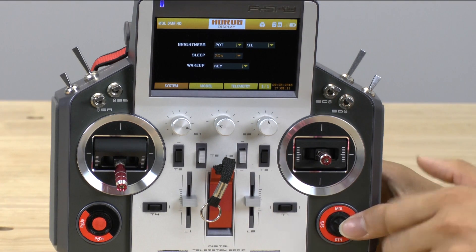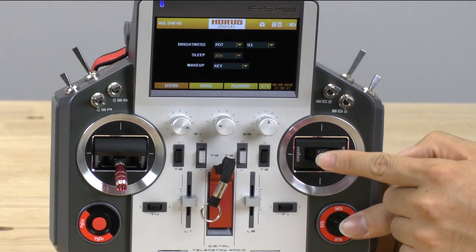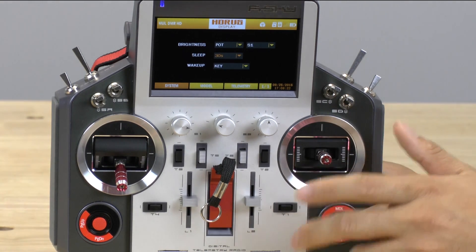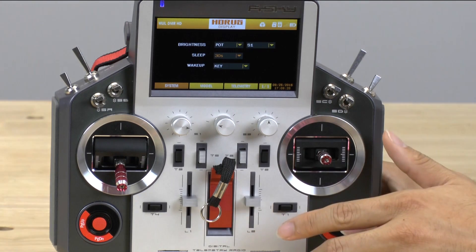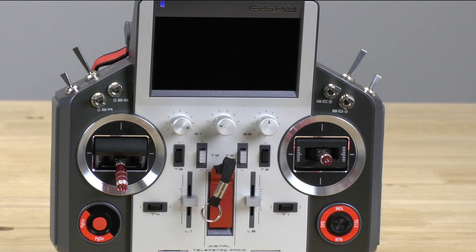With the screen set to sleep on key presses only, the screen will be off the majority of the time. When you're actually flying and using the sticks, the sticks will not turn the screen back on. I find that with 30 seconds and just key presses, I can keep the transmitter on one charge for well over a week. A lot of people say it gets horrible battery life, but a lot of that is due to the screen being on all the time. With the right display settings, you won't have much problem with battery life.